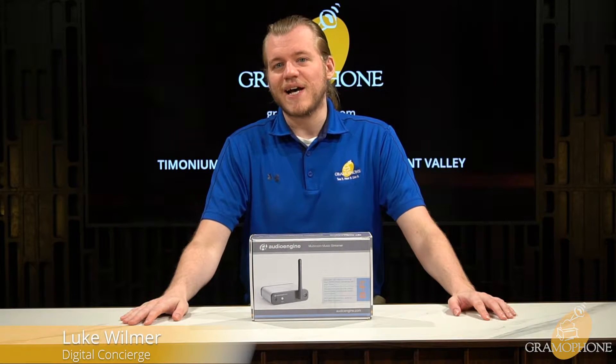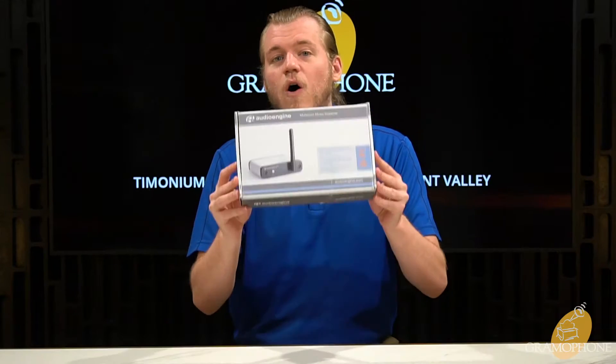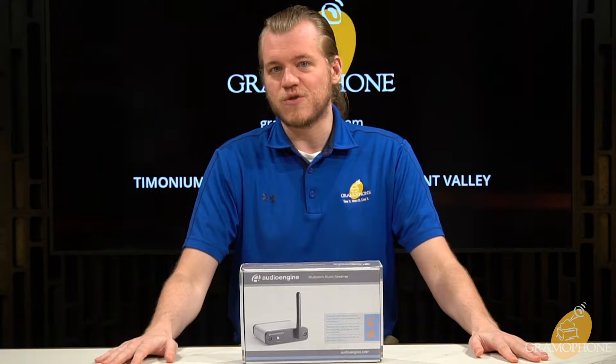Hey, my name is Luke, I'm your digital concierge at Gramophone, and today we have an exciting first look at AudioEngine's brand new B5 music streamer.